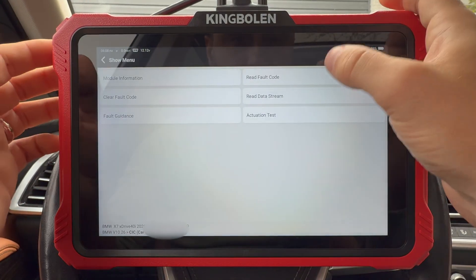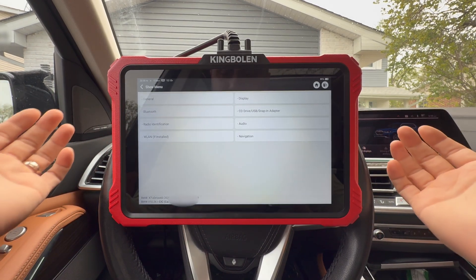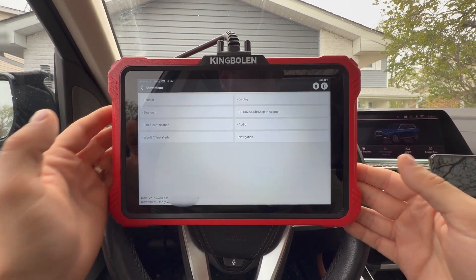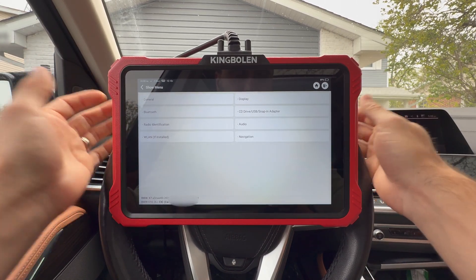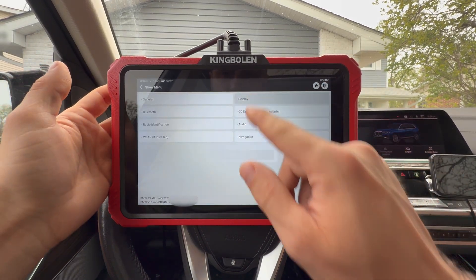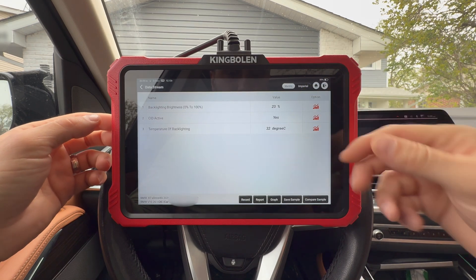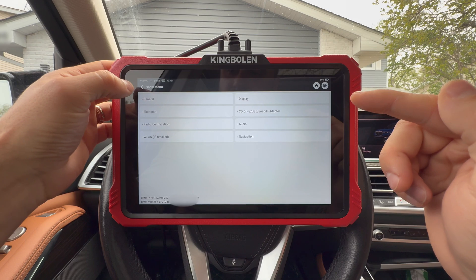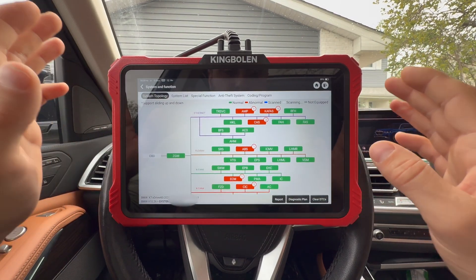Hit OK and now if you go read the codes, there's nothing left. Once in the module we can go to data stream and read data of any sensor — this is the more advanced system scanning. A regular OBD2 scanner won't be able to show you this. If you go to display and hit OK, we have that information pulled up right away, very quick. I'll pull up some better information later and show you the graphing capabilities as well.